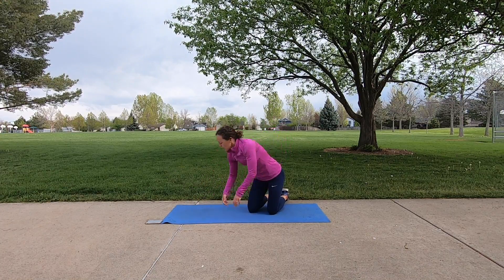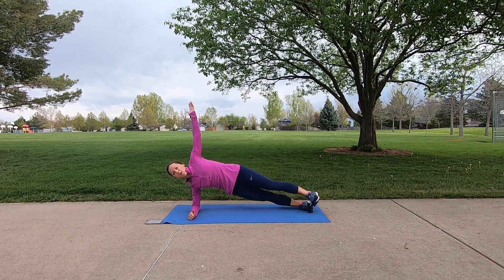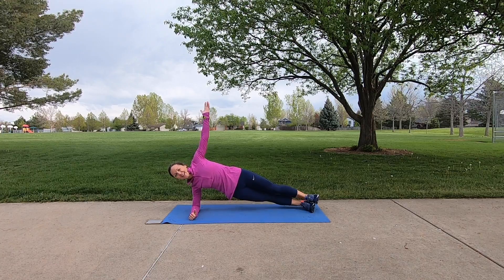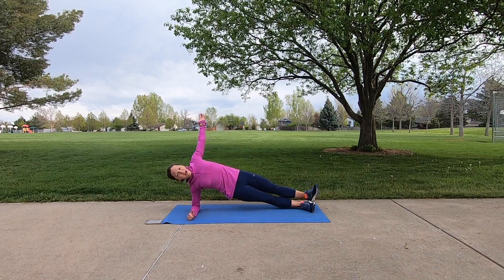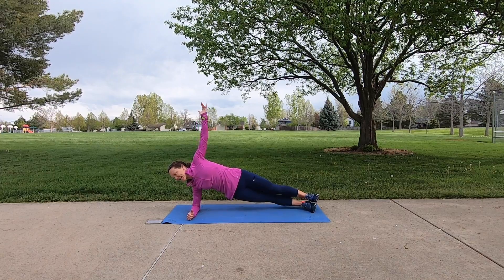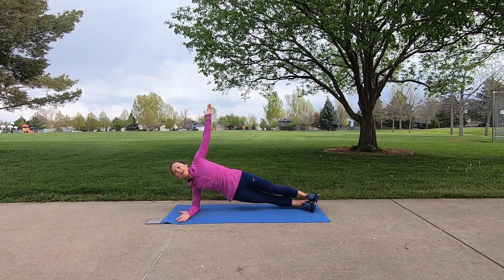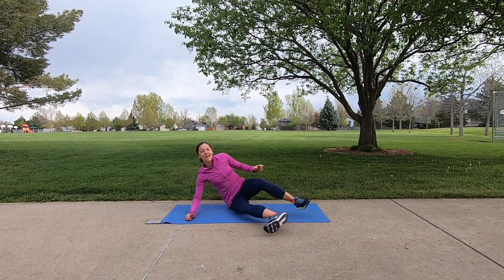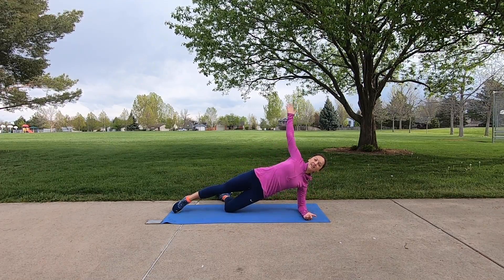Next exercise is a side plank. We are going to go to our right side. Knee plank is the option, or you can go all the way to your toes. Reach up nice and high — hips are stacked. Sometimes we rotate back; we want our belly button pointing in the direction we're looking. We have side plank on both sides, so we'll flip end to end to target that opposite side as well. Time is up — go ahead and flip end to end and repeat on the other side. Option for knee plank — and begin.